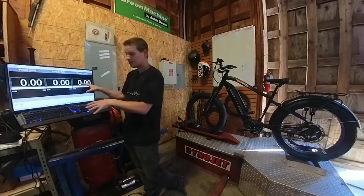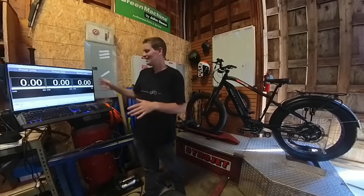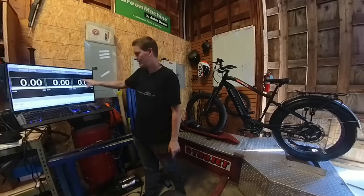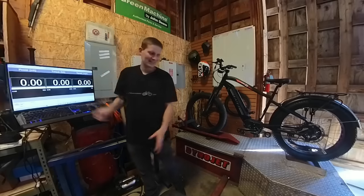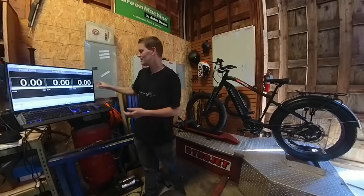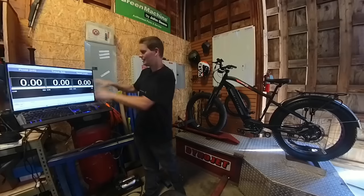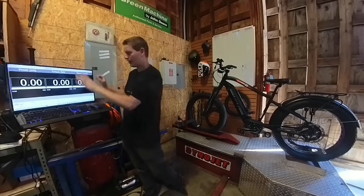I changed up the layout on the screen just slightly from the previous videos. I removed the RPM that was showing up on the right-hand side — that's the RPM of the drum — it's really not giving us any data that we don't already have with the speed in miles per hour. So I decided to take that off and just make these three things bigger.